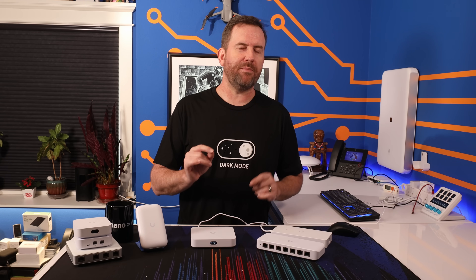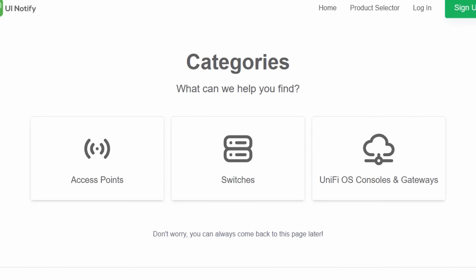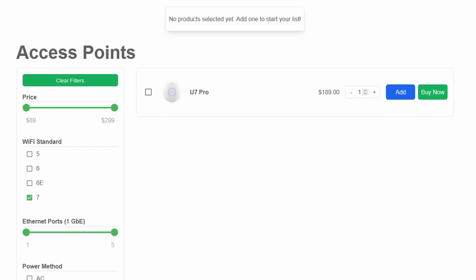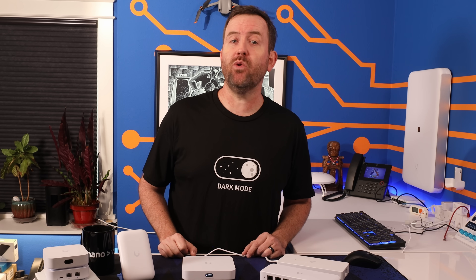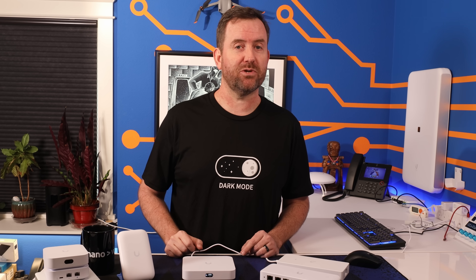The variety of networking equipment released by Ubiquiti can be difficult to keep up with, which is why I'm proud to announce the UI Product Selector. With the UI Product Selector, you can open up product categories such as access points, gateways, and switches, and then filter down to just the features you want. Then add those products to your list and get a shareable link that you can send to friends, family, or customers. You can find the UI Product Selector at uinotify.net and just click on the product selector, or you can find links to everything down in the description below.